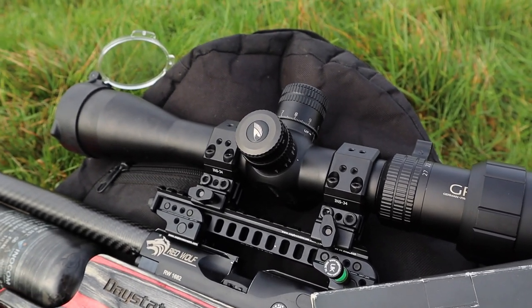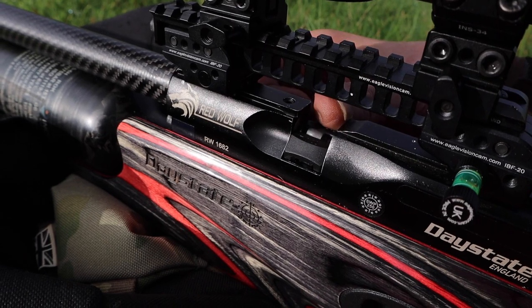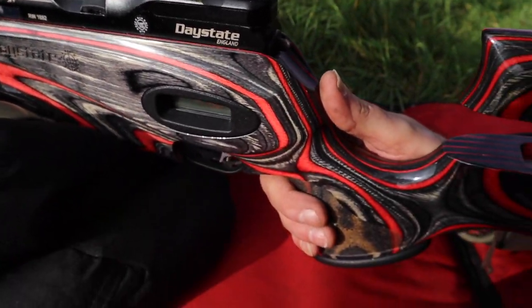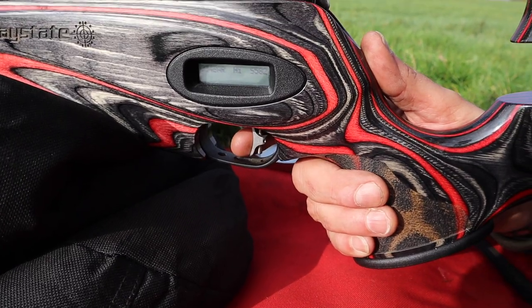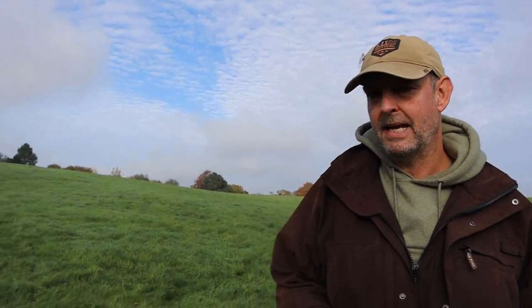I know some people say slugs are a load of old rubbish, a waste of time. Mate, they're really not a waste of time. My friend behind the camera, Kyle, he's like six times British champion - springer shooter. He doesn't get the thing about slugs, not interested. I'm here to prove him wrong. I'm going to stick this target back down and we'll see.